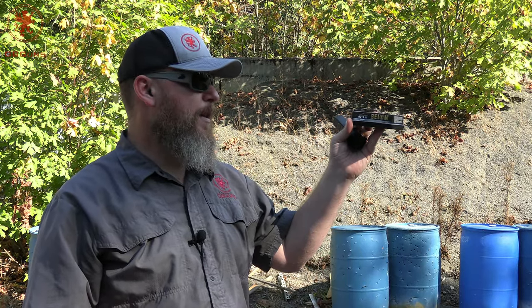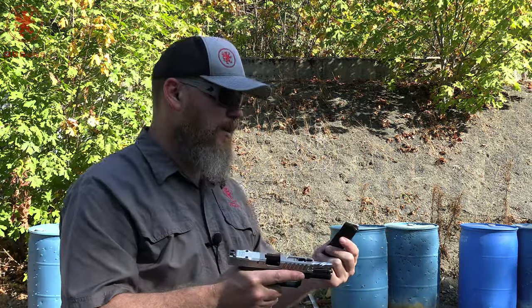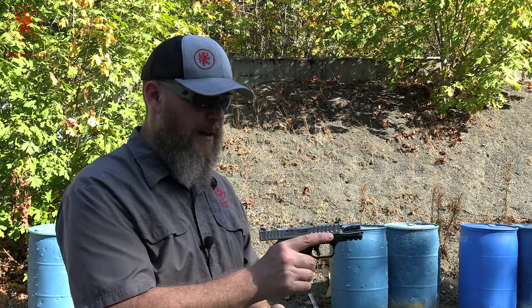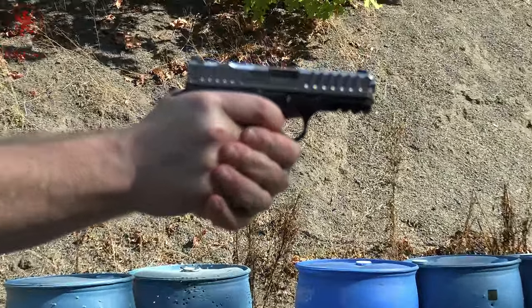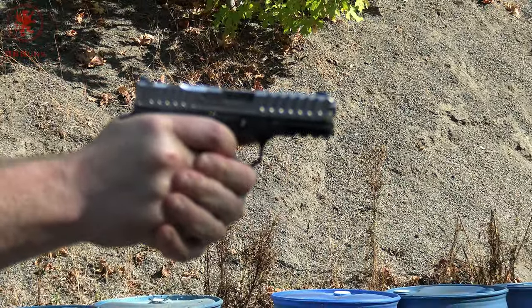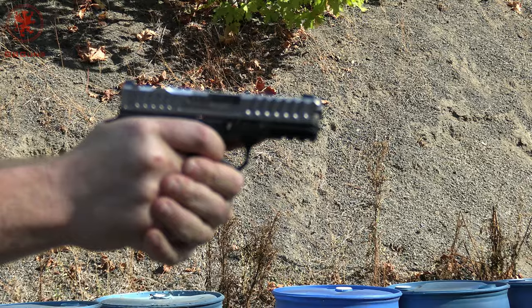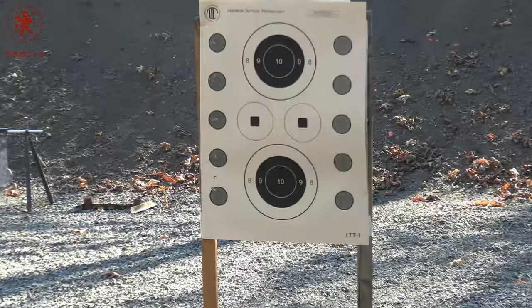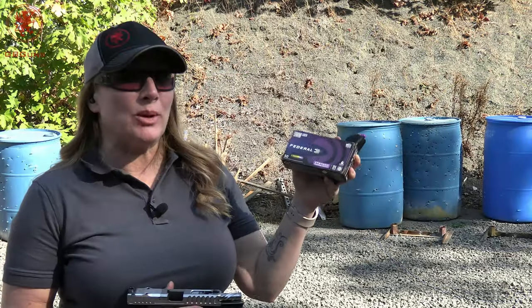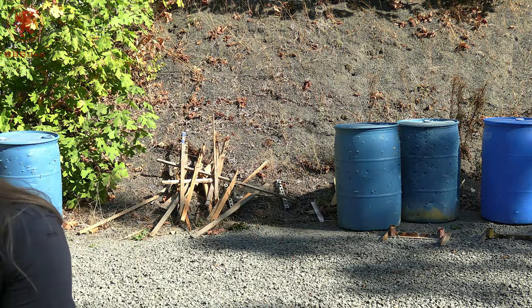Circle number five is the Bellum 124-grain — comes in a nice fancy case. We used this recently at a course and found it to be cleaner, less smoky, and softer shooting than we expected for a European 124-grain. Definitely more pleasant to shoot than the last stuff. No cycling issues, and that's what we're actually testing here.